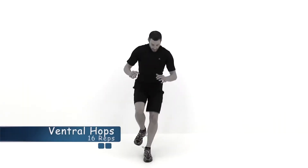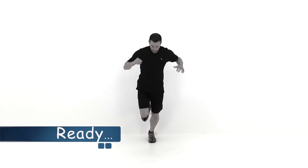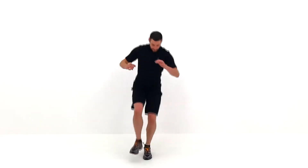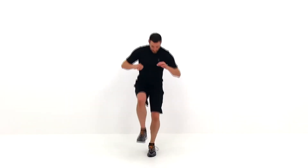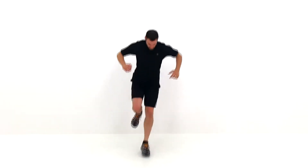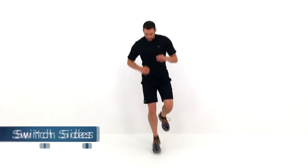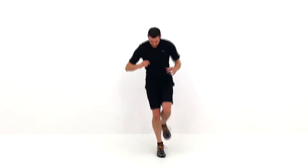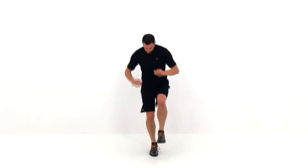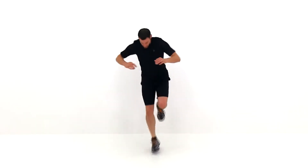Let's go ahead and do the ventral hops next. This is exactly like a lateral hop, but instead of going side to side, you're going front to back. Starting with that left leg again. Go ahead and start with a nice small hop, then start working it bigger and bigger, trying to really challenge yourself to get as far a jump as you can, but make sure you're keeping it under control. Just a couple more, then we're going to switch sides. Jumping on that right leg next — start with a nice small hop and then build it bigger and bigger. Just two more repetitions. And let it relax.